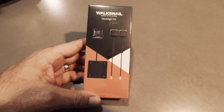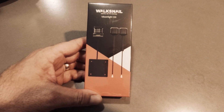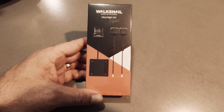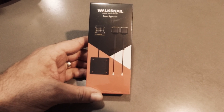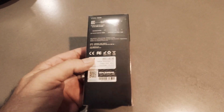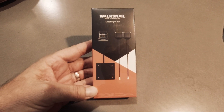This is the Walksnail Moonlight digital FPV system that I'm going to be putting in the Phoenix. I decided to go with this mostly because the Avatar GT takes a minimum of 12 volts to run, and I'm only running 3S in this plane. The Avatar system is really not suitable for this plane, so I decided on the Moonlight kit. Anyway, we've got 4K in this one — it's not a downgrade, it's actually an upgrade.